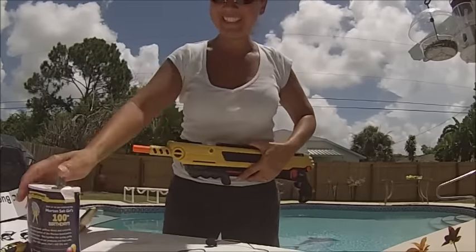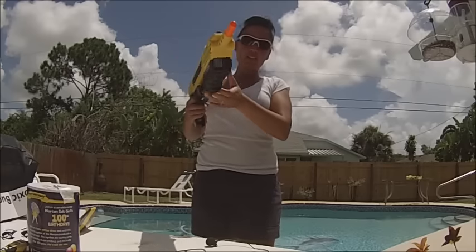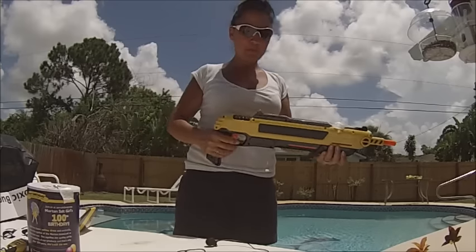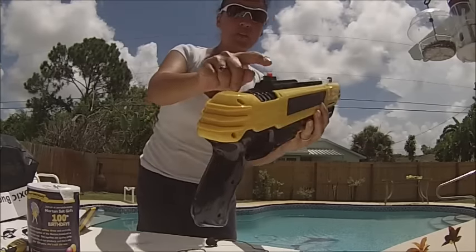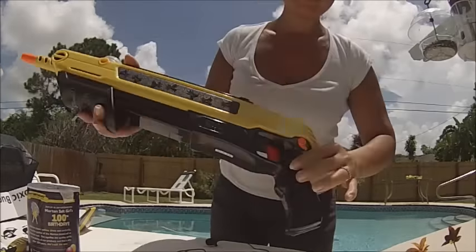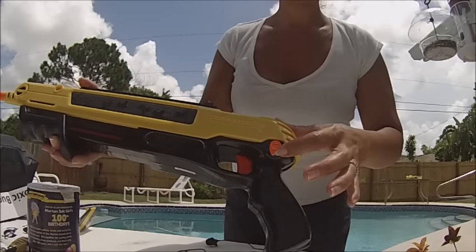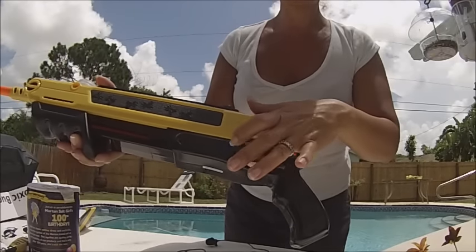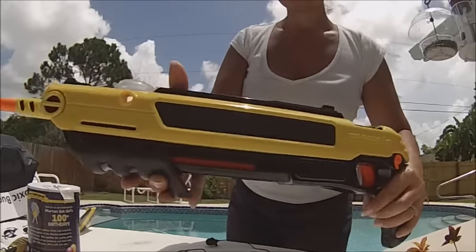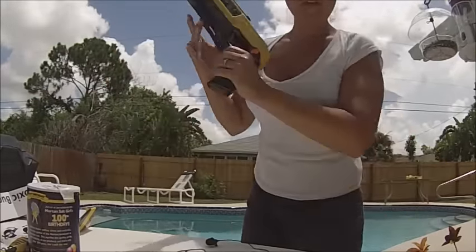Oops, I think I put too much. You close the flap and you're supposed to just be able to pump it. It's a little hard to pump. Once you pump it, the sight comes up — that's how you know. It also has a safety like a real gun. Take the safety off, and the safety goes on every time you pull the trigger, so once you pump it you have to do the safety again. Pretty simple — let's go show you how it works.